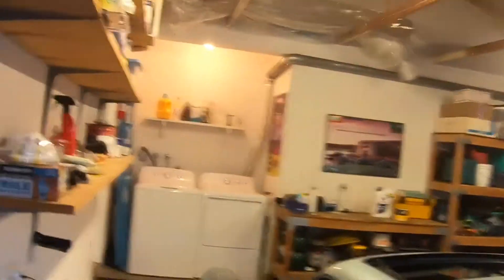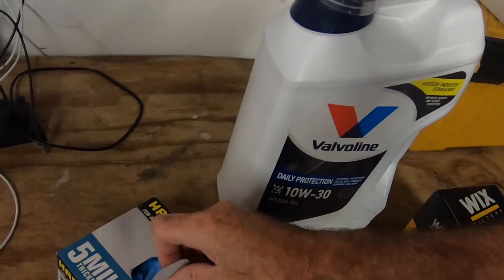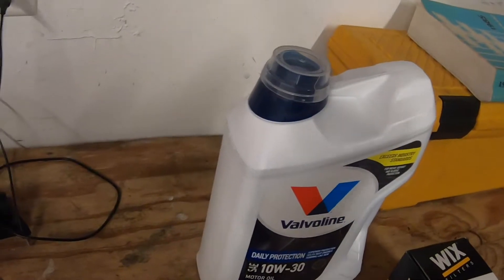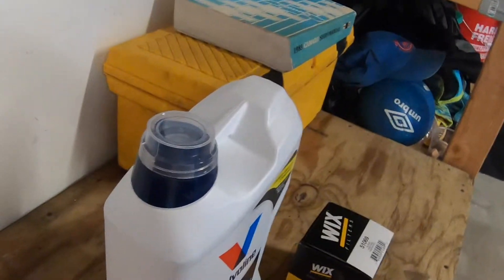We've got her up in the air, and now we're going to get our friendly drain pan out. I'll shift to under car mode here with some wrenches and get ready to take off that oil filter. I'm going to throw on some latex gloves as well, which I just got a new pack at Harbor Freight. These are 5mm thickness nitrile. Okay, let's get under.